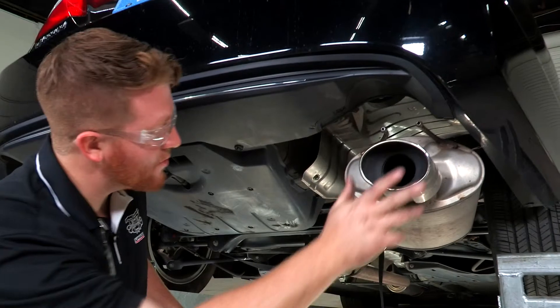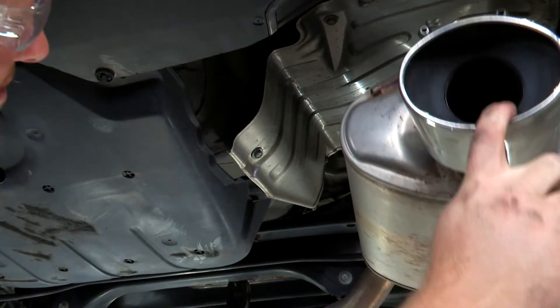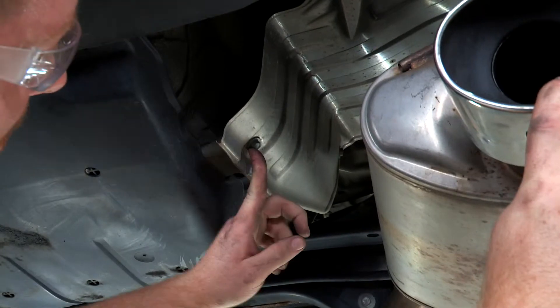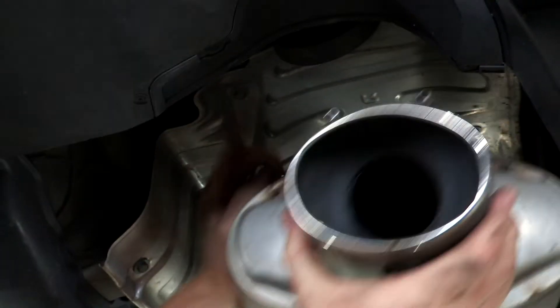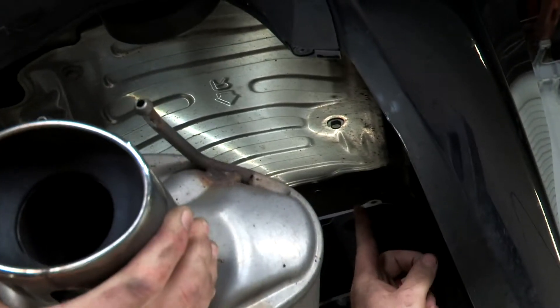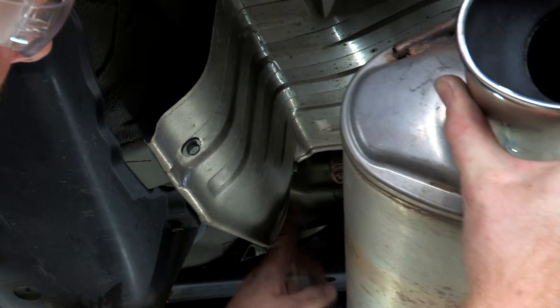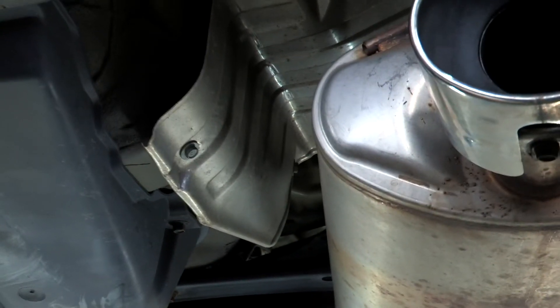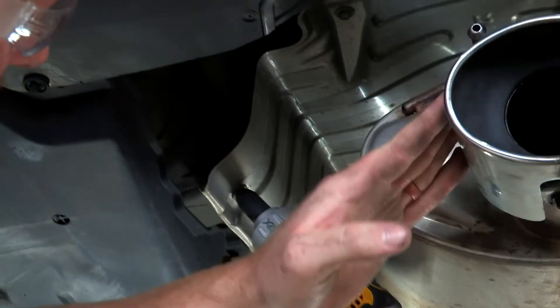For our next step, we'll be removing the heat shield. It has four 10-millimeter bolts: one on the edge, one up top, one in the back corner, and one in the last back corner. We'll just use a 10-millimeter socket to remove those.